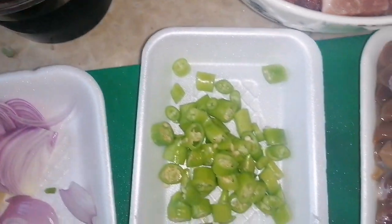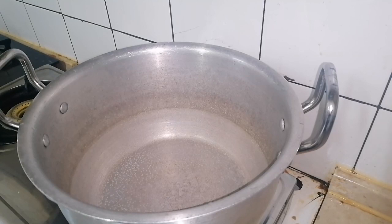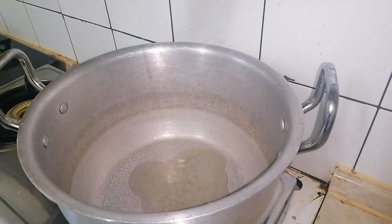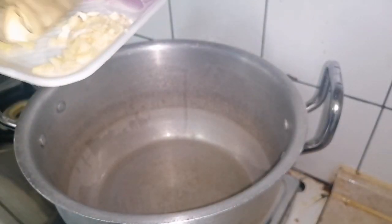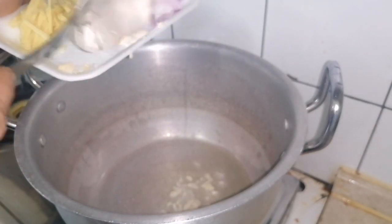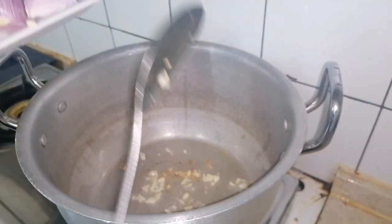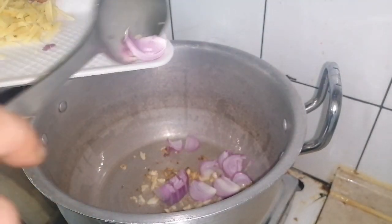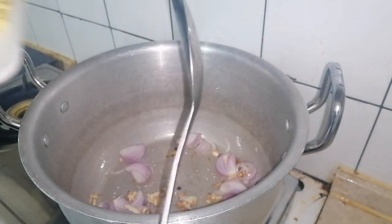We're going to add salt and pepper later on. Let's start with a bit of cooking oil — not too much, that's enough. We start with our garlic, then onion, and our ginger.